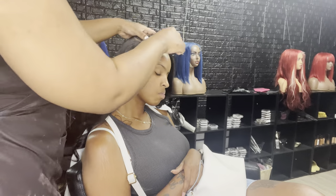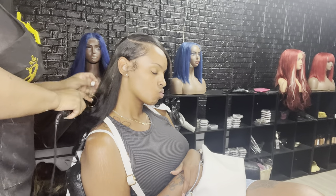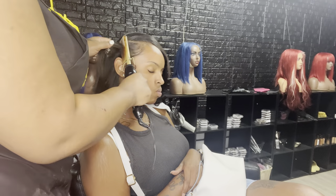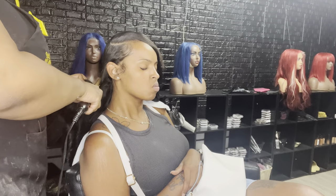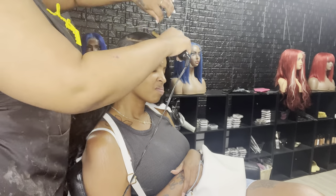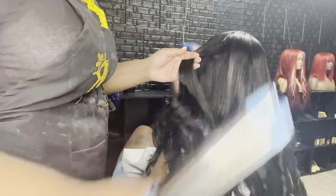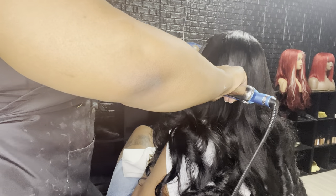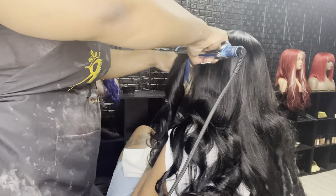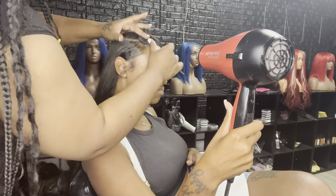Now that I have all my curls in, I'm going to use some wax — you can use whatever type of wax you want. I got mine from Walgreens; it works really well because it's not super thick and it's not super oily. I went over it with the wax and then used my hot comb to blend the leave-out with the hair. I'm also going to go over it with my flat iron and just press the leave-out into the hair.